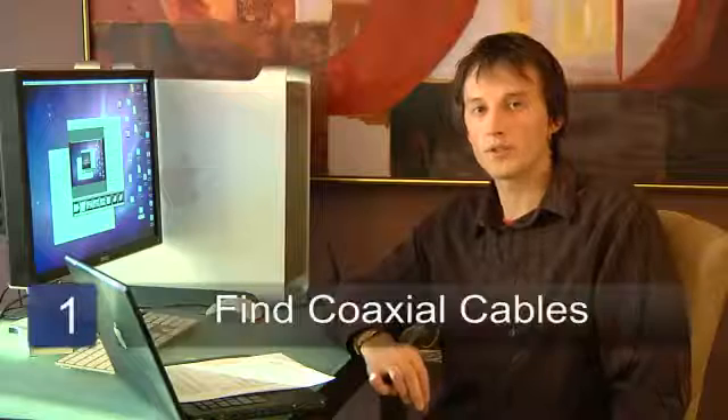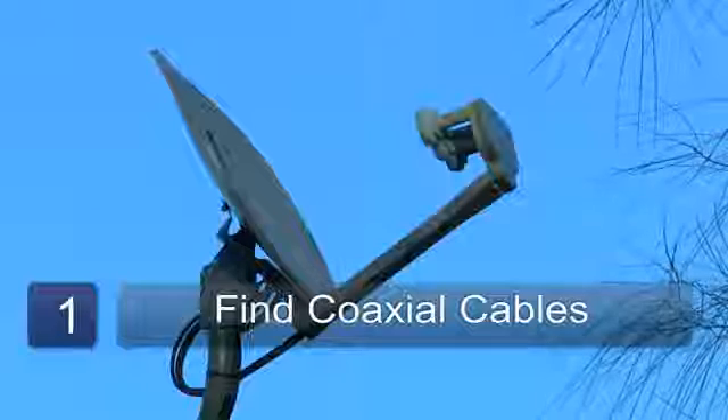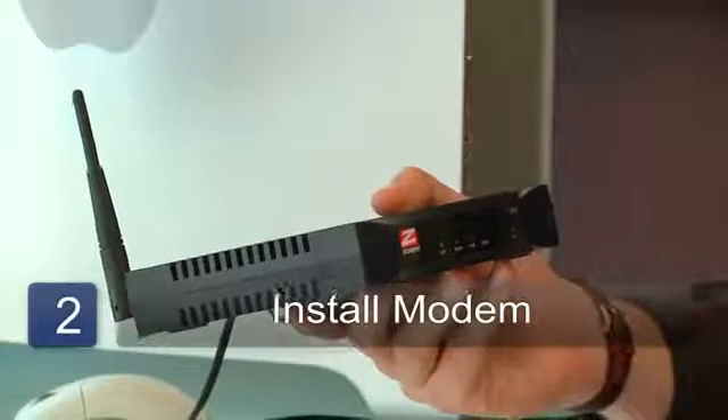The first step is to find the dual coaxial cables that are coming from the satellite dish and run them to where your computer is located. The second step is to install the modem that your satellite connection uses. Typically it's a standalone unit, but it could be a card that you have to install inside your computer.